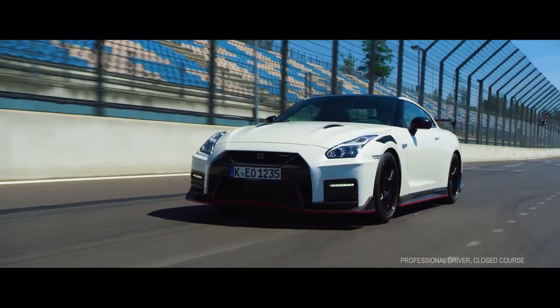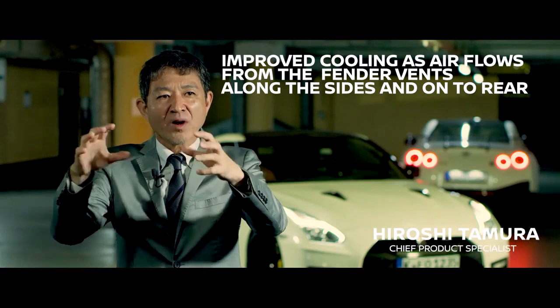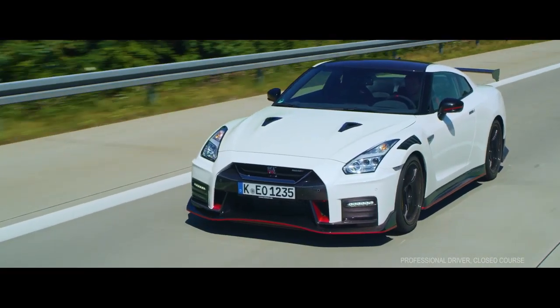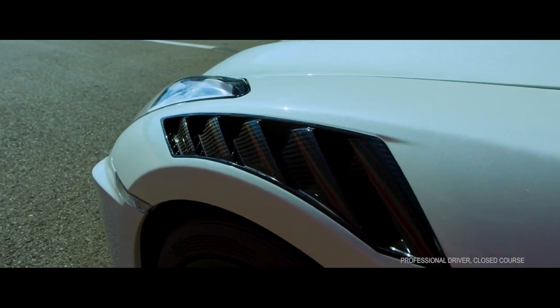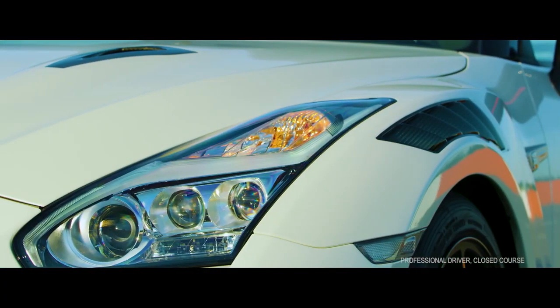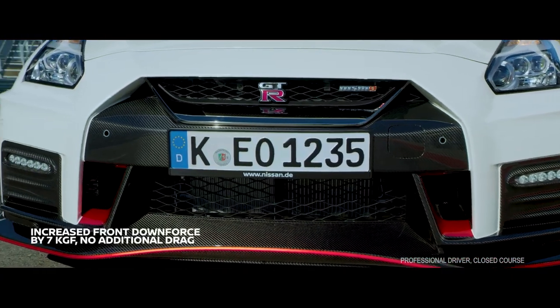If you look at the 2020 model GT-R Nismo, you will see two outstanding front fender vents. The location of the carbon fender is exactly what we want to use for good airflow, from the engine's hot temperature through the by-side to the rear side. The size, angle, and shape of each fin are carefully designed to achieve exactly the airflow that will enable us to get the downforce that we wanted.